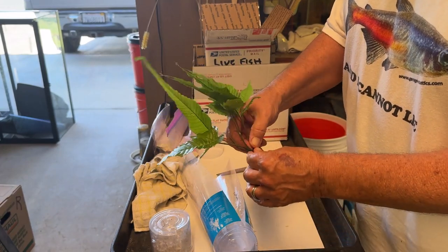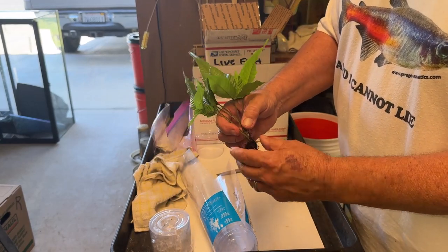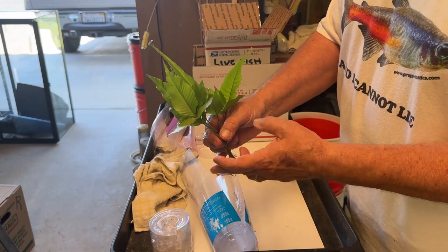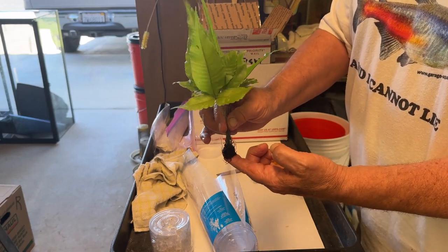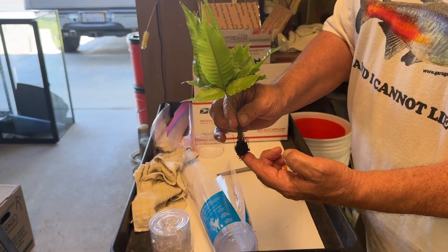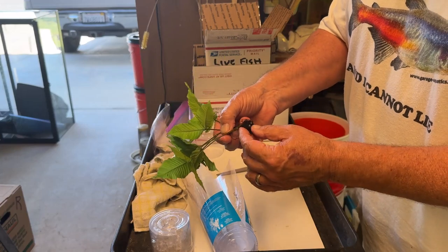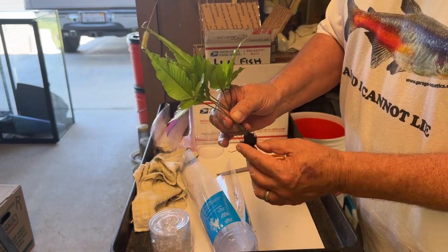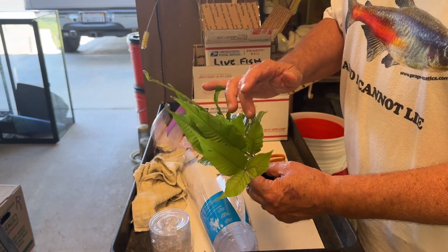These are epiphytic. I could just drop this in the water, and I probably will. I might end up super gluing — cyanoacrylating — to a piece of wood or a rock, but in the meantime I am just going to drop this in water.